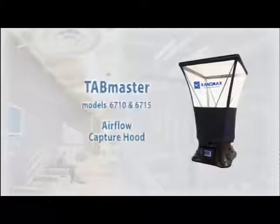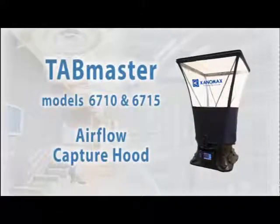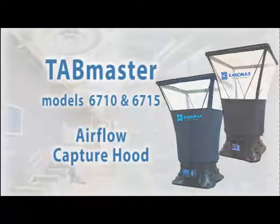The TAB Master Capture Hood from Canamax is an affordable and flexible tool for measuring airflow at a vent. Two versions are available: the base 6710 and the new full-featured 6715.